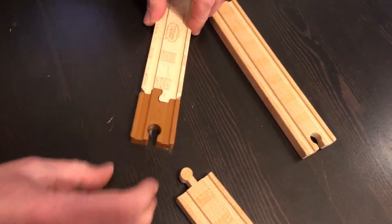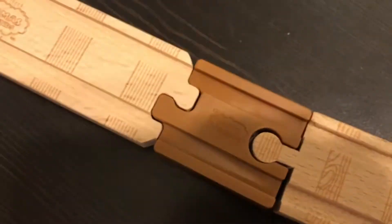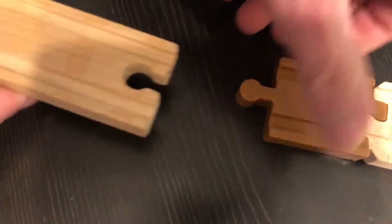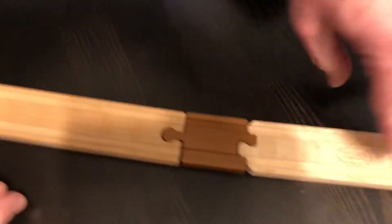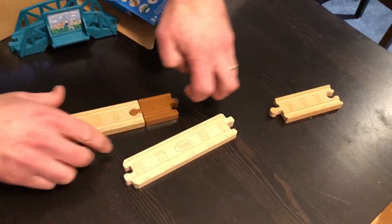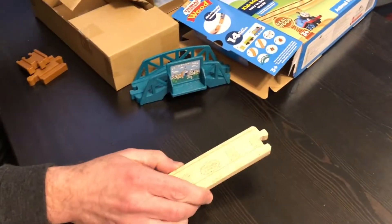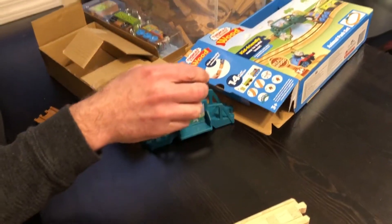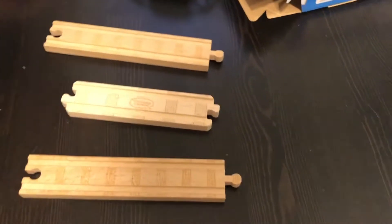So here's how the new pieces connect — they do give you the adapters and you put them on both ends. When you want to use your classic track you have to use these adapters and make sure all your new track is in one section, which gets frustrating for most kids. Because after we clean up, they basically put everything in a bin. When you dump the bin out, you've got all this track mixed up.